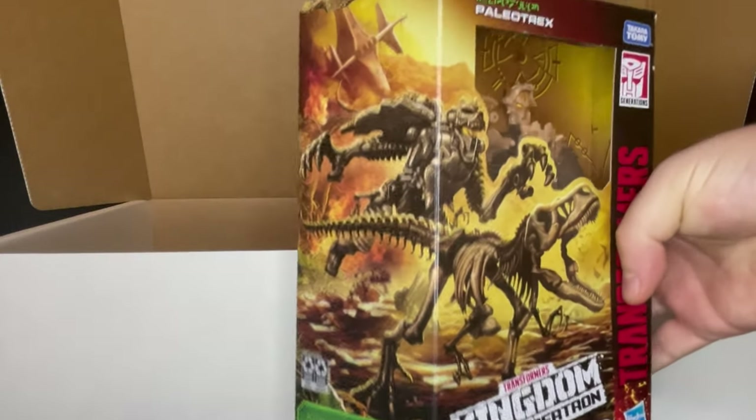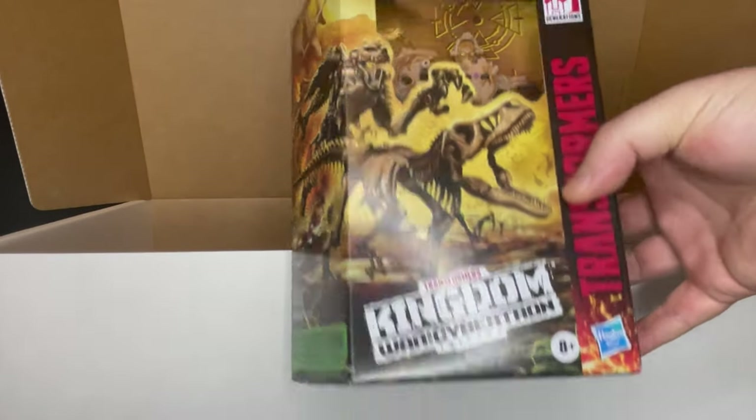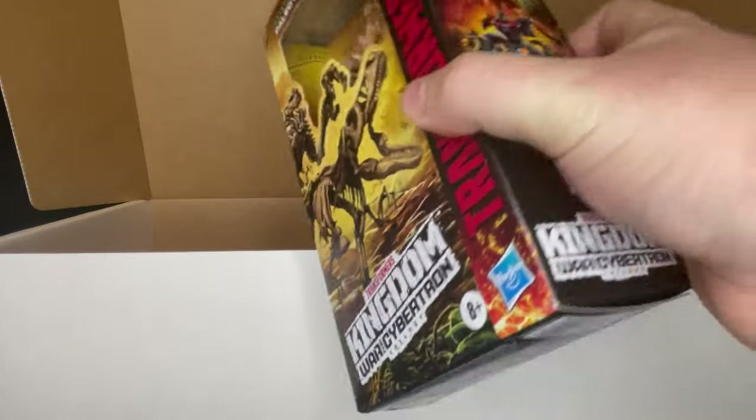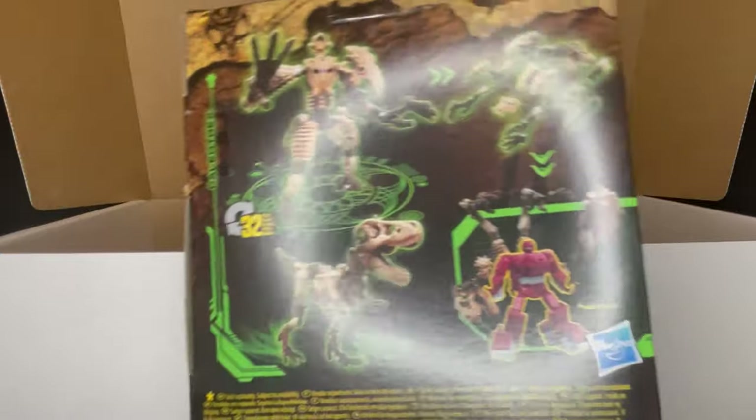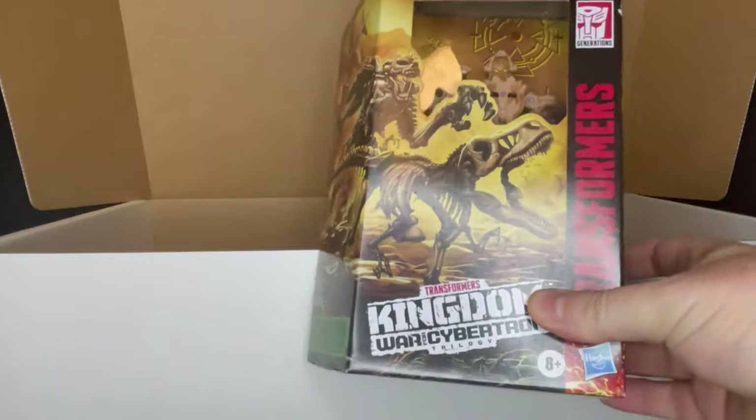Straight from Transformers — a brand that's doing very, very well — Transformers Kingdom being the newest iteration, you have the Paleo Trex. It's a bit of a skeletal dinosaur Transformer, actually pretty interesting. Really nice artwork; I love the new boxes on these, and they're starting to go really minimalistic on the plastic, so well done on that.